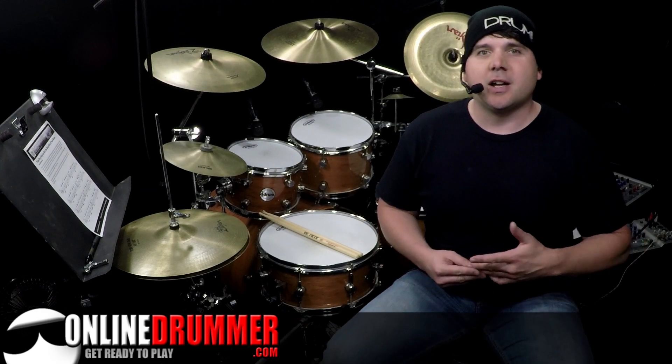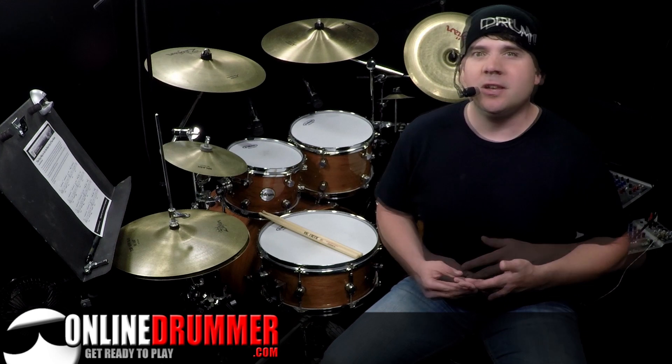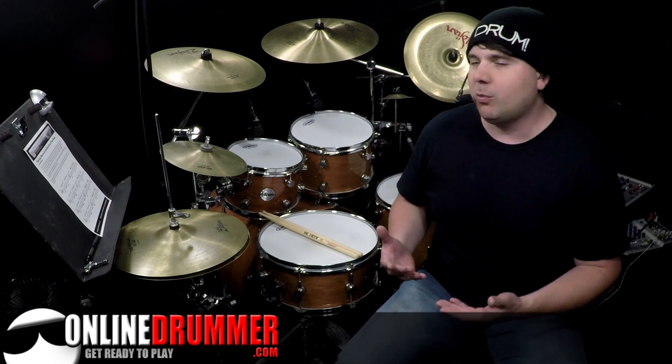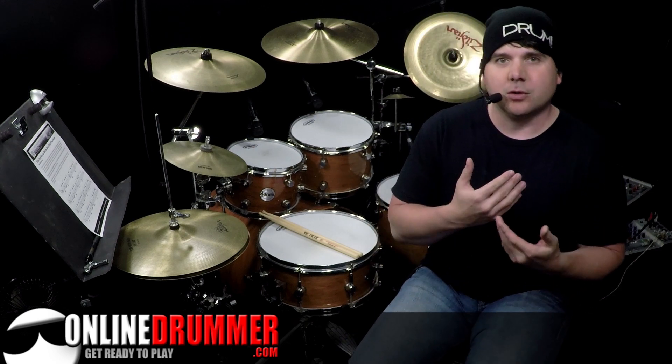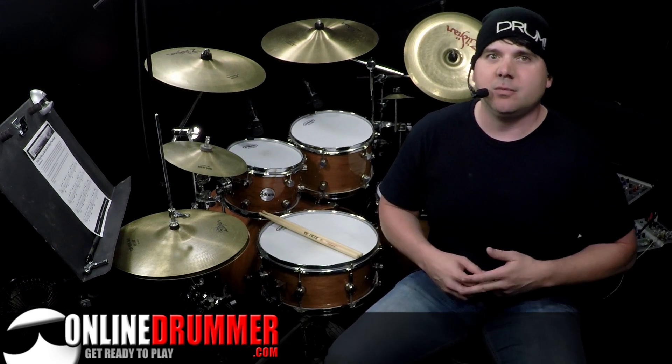Welcome back to another OnlineDrummer.com Monday Drum Lesson. I'm Nate Brown. In this lesson, I'm going to go over an easy way to get the most out of your beats. What I mean by that is that sometimes we learn a beat and then we move on without really exploring the potential of that pattern.